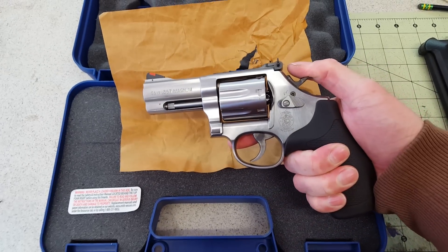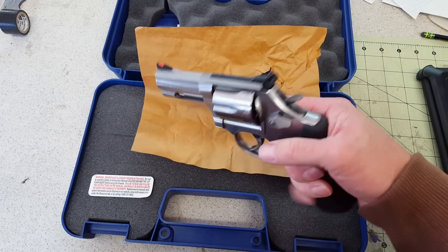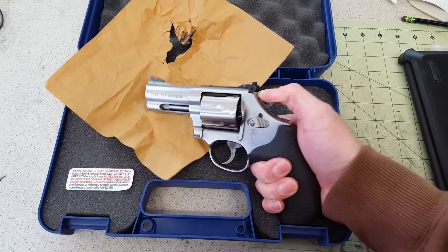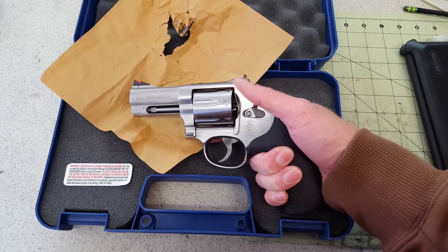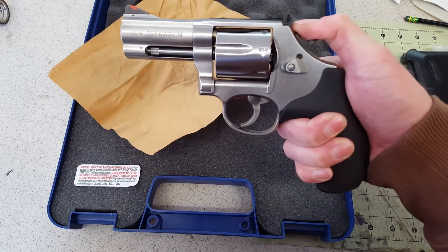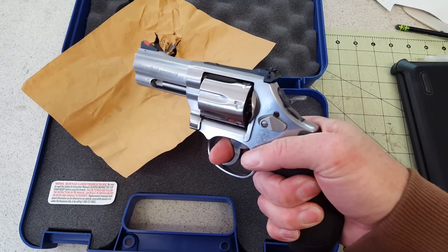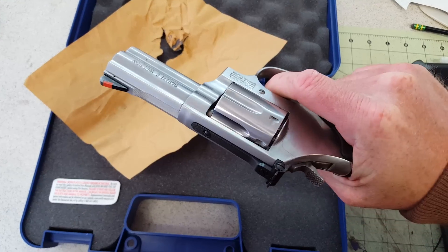This one is the three-inch barrel. I looked at the four-inch and the two-and-a-half-inch — six inches was just a little long for me. At first I was going to go with the four-inch, but decided on the three-inch as a good compromise. I ordered it not sure if I'd be happy or wish I'd gotten the four-inch, but as of right now without shooting it, I'm really happy.